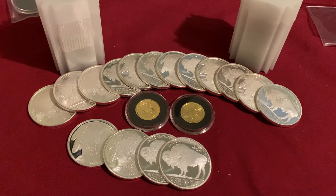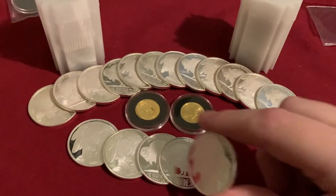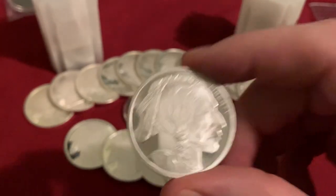Hopefully Silver Gold Bull or TD will pick some up, or I may have to go on eBay and get them for a slightly higher premium. Moving on — I did get eight rounds total, eight of these Silvertown rounds. I chose eight because I already had 12, so I wanted to complete another tube of 20, and that's what I'm doing in this video with these Silvertown Buffaloes.